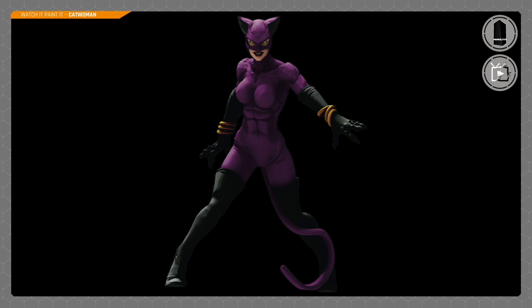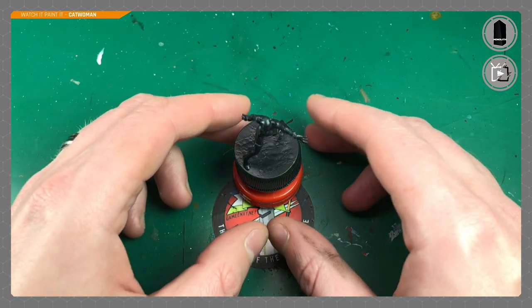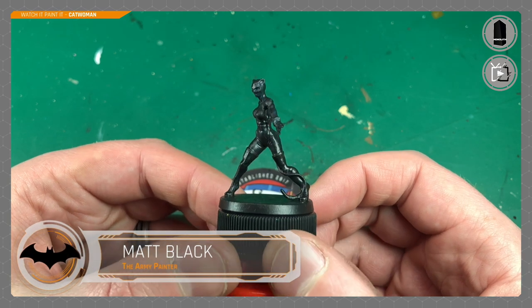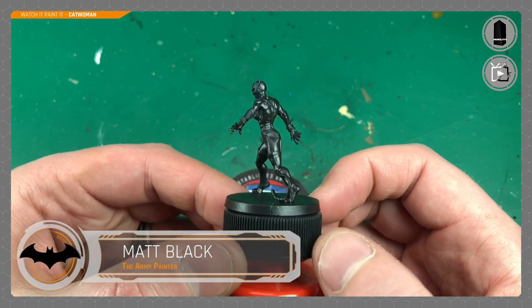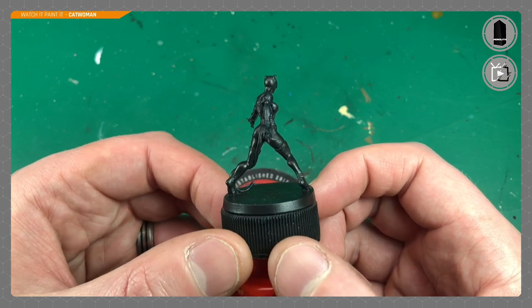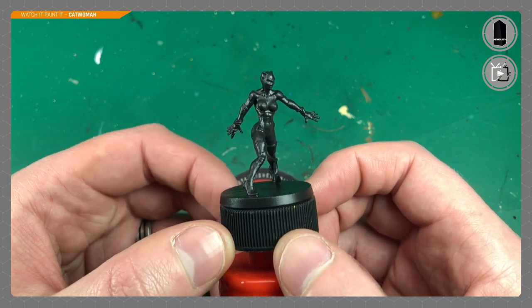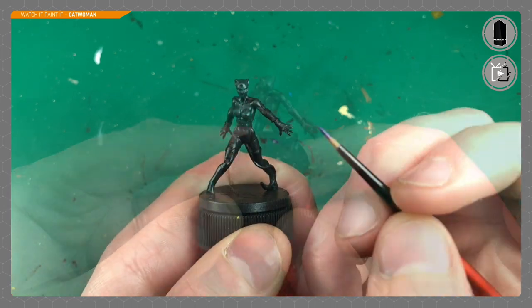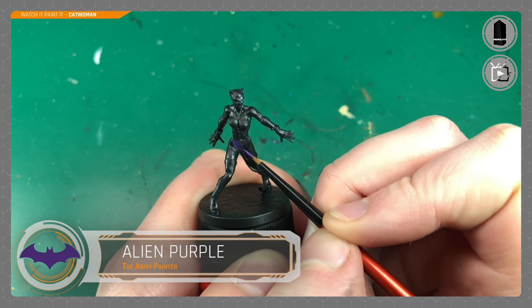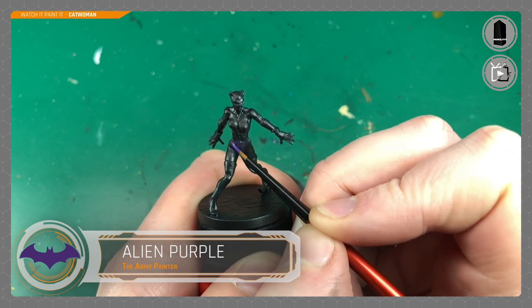Like Clayface, this is just a few colors — it's not a very difficult model to start with. I've started with a matte black primer by the Army Painter. You do need to prime these models; it's going to make the paint stick a lot easier. I'm going with black because she's about a third to 50% black, so that's one color done, and then we move on to purple.